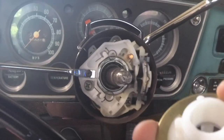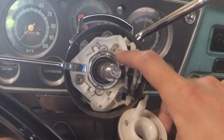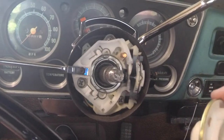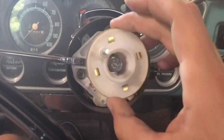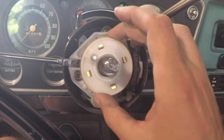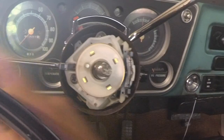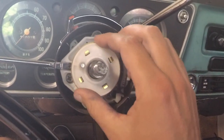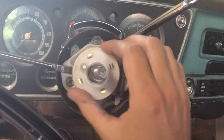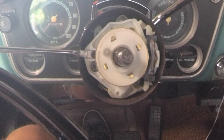Now here is the steering column. That metal part on the back of the canceling cam pushes a button that's on the pieces attached to the steering column. When you put the steering wheel on it lines up, which I'll show here in just a second. The canceling cam also cancels your blinkers.